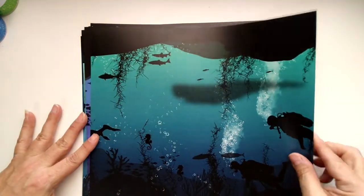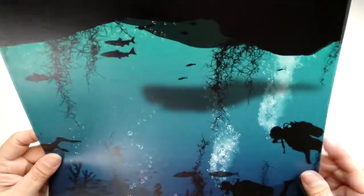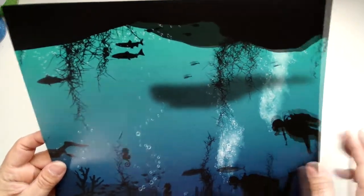And the last one here is Design 8. Love the little seahorse. And look at that dark green.